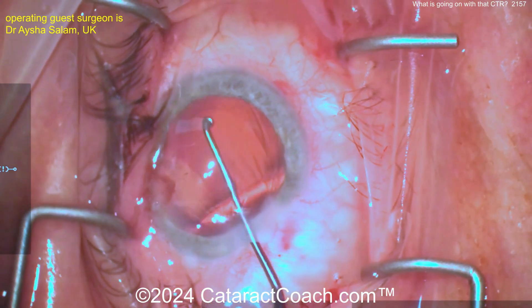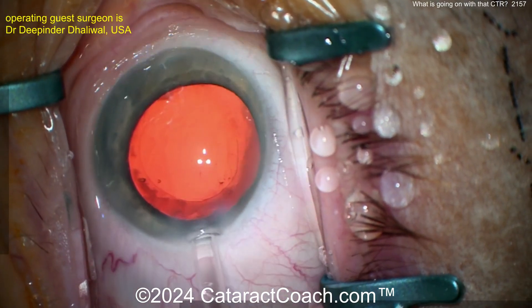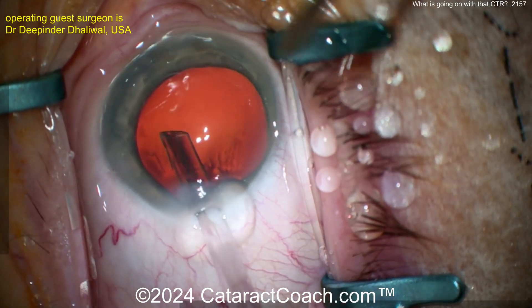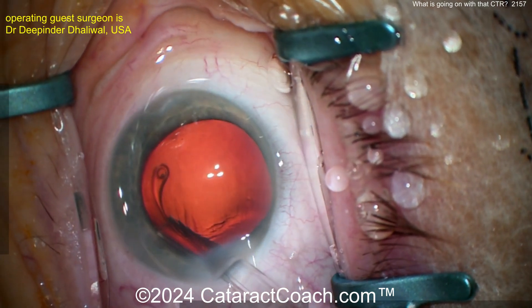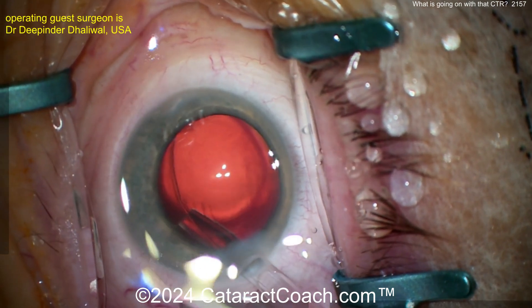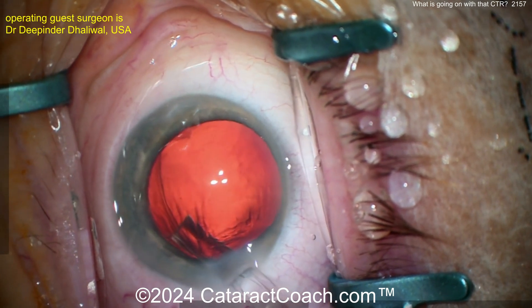That was a very stressful situation. Let's show you Dr. Deep Indu Dolly Wall demonstrating how to put the CTR. Look at this — going into the eye, cranking it way over towards the left side so it comes out very tangential. And now look, it wants to curve around. See how she does that — beautifully done.